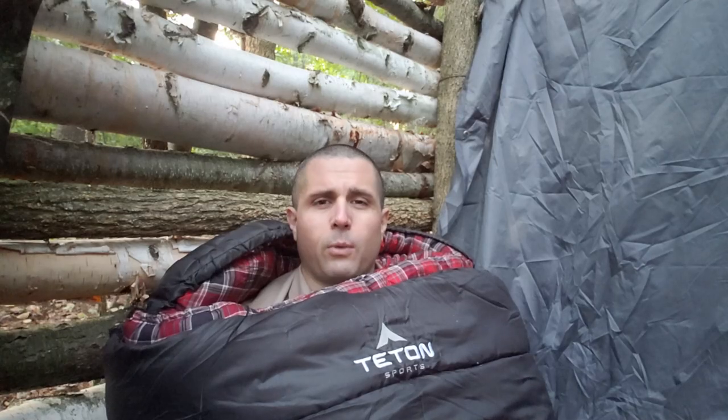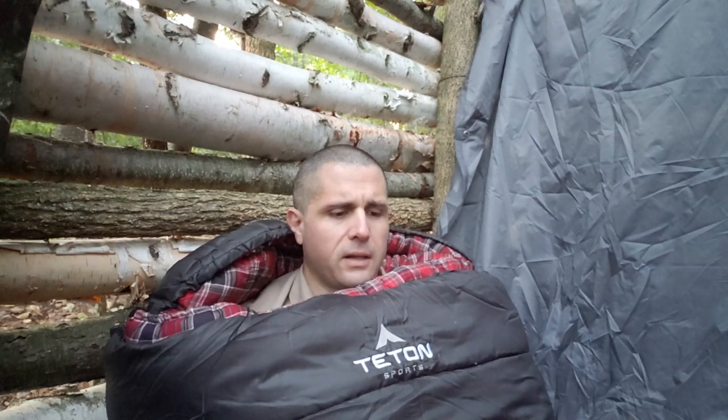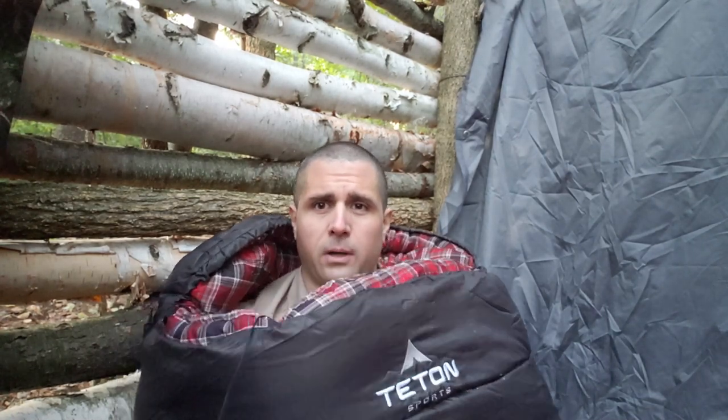It's morning time and it definitely got cold last night — every bit of 32 degrees right now. I can tell you the sleeping bag performance worked great. I just have to remember to bring my coat and warmer clothes — I'm so used to warm weather camping. But inside the sleeping bag it stays really warm.